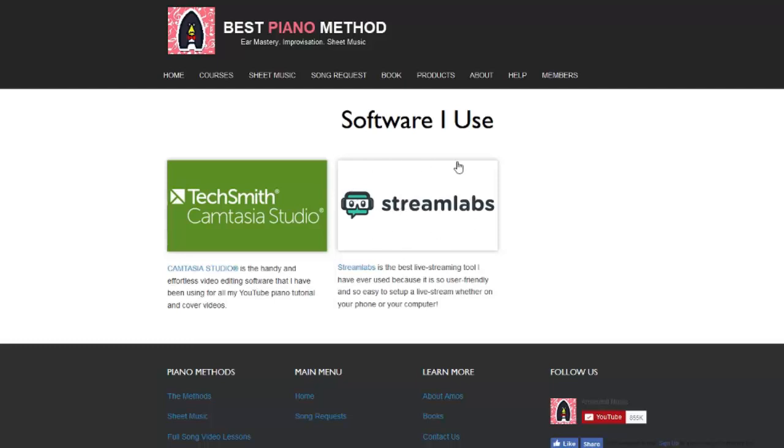Streamlabs is very, very awesome. I would highly recommend it to everyone who wants to live stream, because it makes it so easy — whether it's your mobile phone or your computer. It's easy to use and easy to set up, no hassle. You can also use Streamlabs to make videos. In fact, this video was recorded using Streamlabs because it lets you narrate and record at the same time. Then afterwards I used Camtasia Studio to edit it.